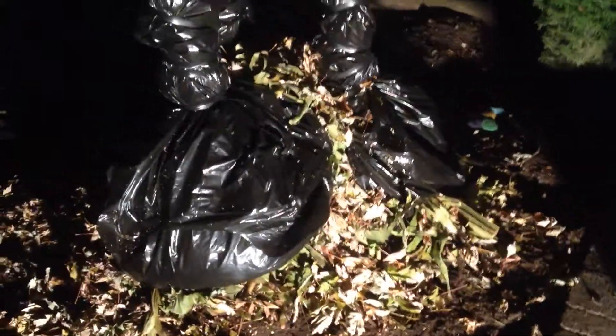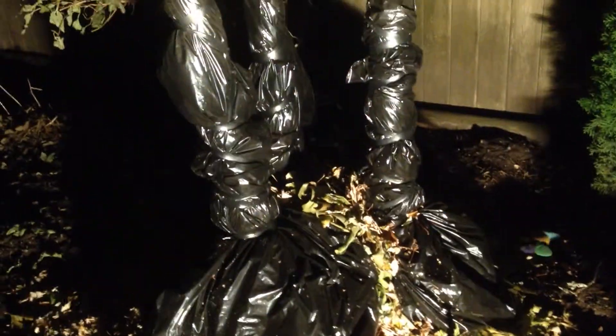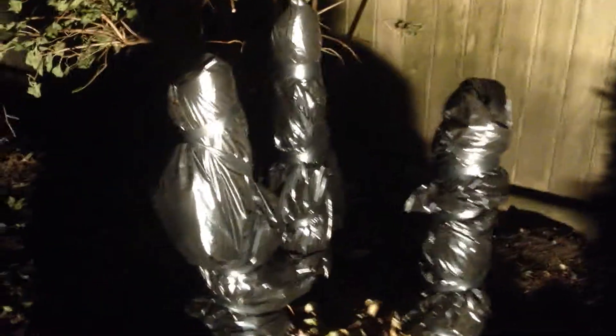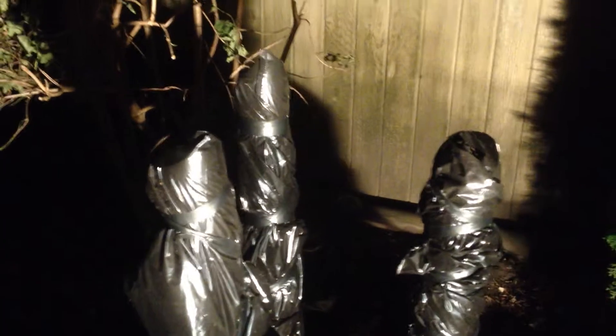Hello everybody. This is on the outskirts of Vancouver, about a half an hour in line, and I know it's kind of dark and laid out, but I'm just finishing up on a banana tree project.